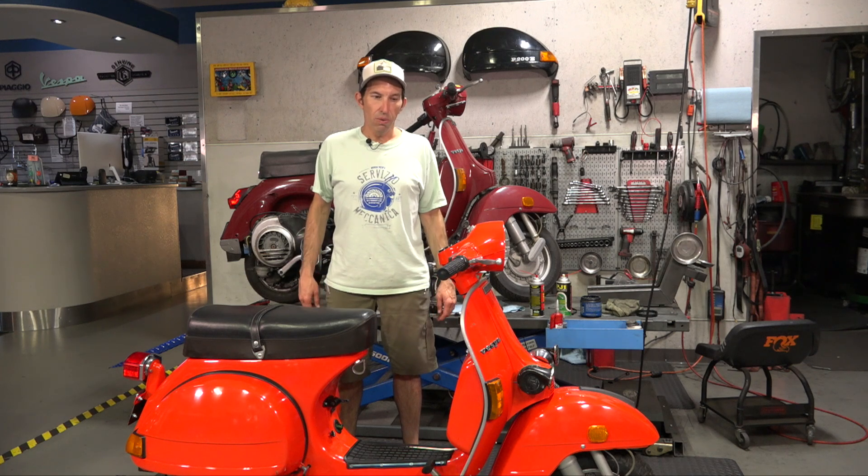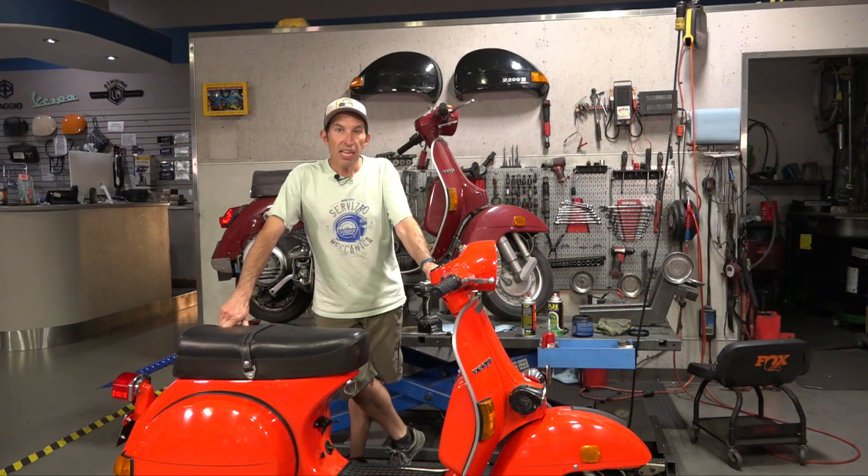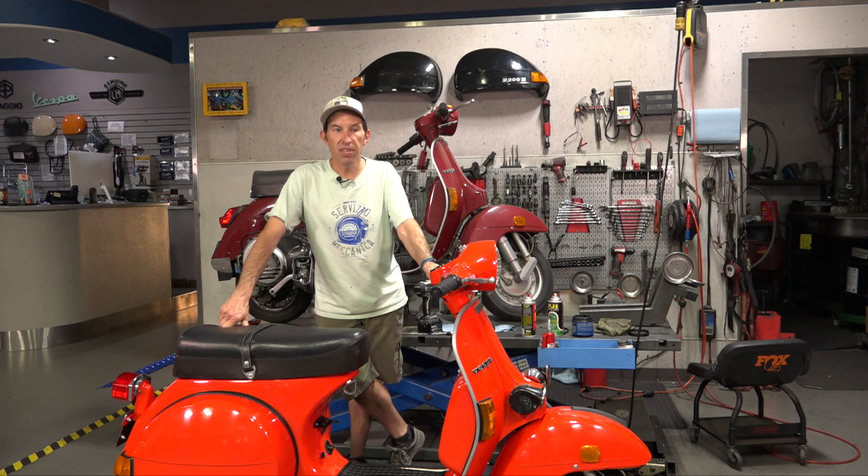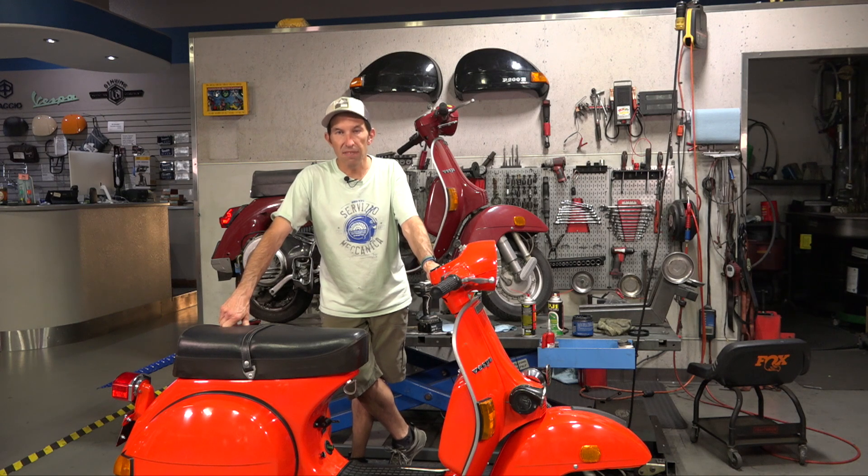The cool thing about the scooter is that wonderful orange color that I love - very similar to the 2022 Vespa Primavera and GTS. I've featured the P-Range of Vespas before. Here in North America, they were imported from 1978 to 1981, and then shortly for 1985 as the PX150. So for North America, we got two flavors of the P-Range scooter in the late 70s and early 80s.